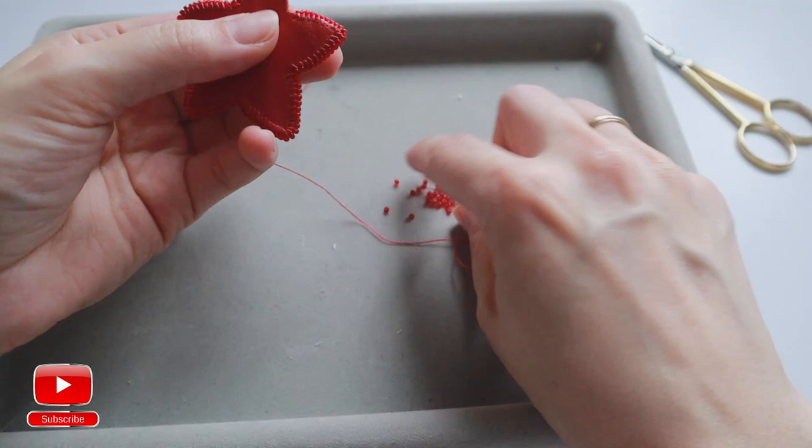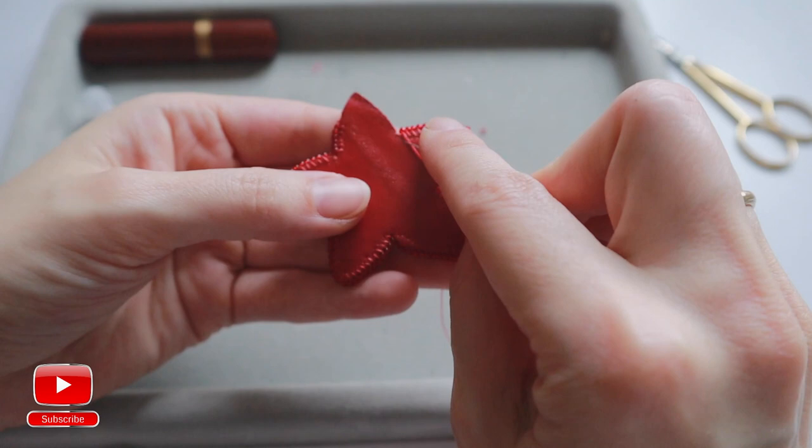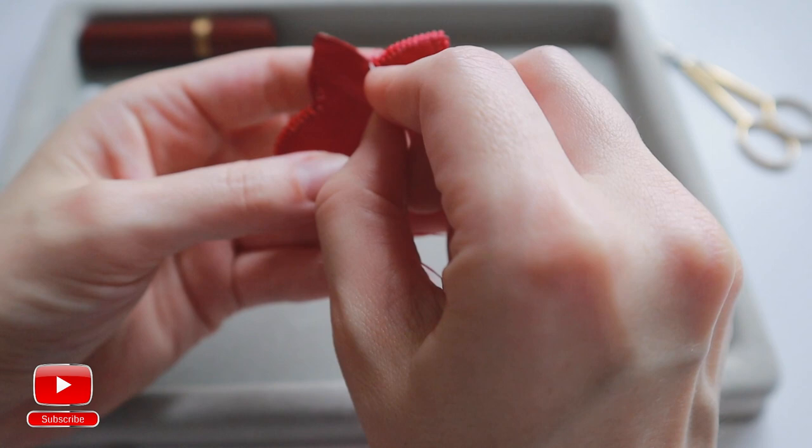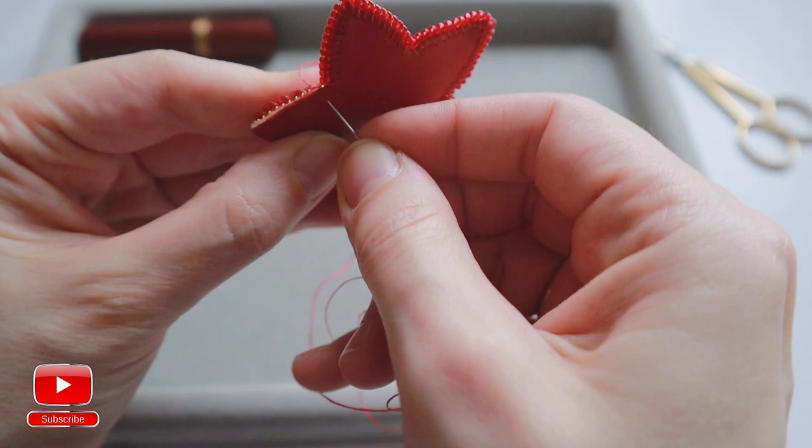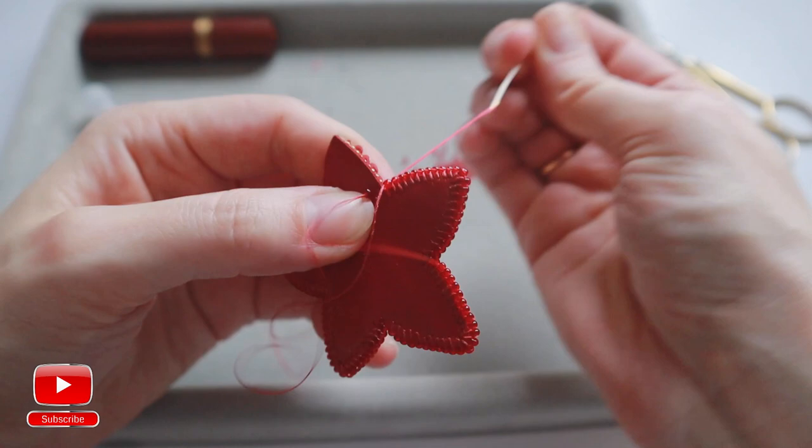When you are in between two leaves, you don't need to go all over here — just skip. There will be no stitches in that area. Then make a stitch on the next leaf and continue as usual.